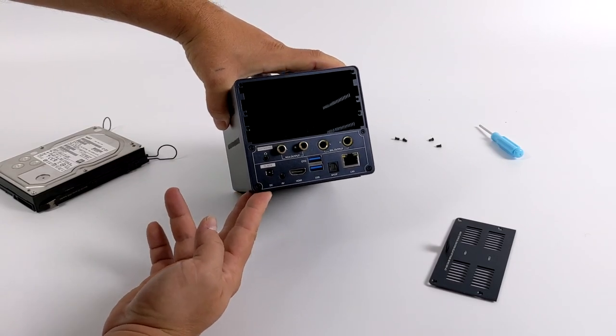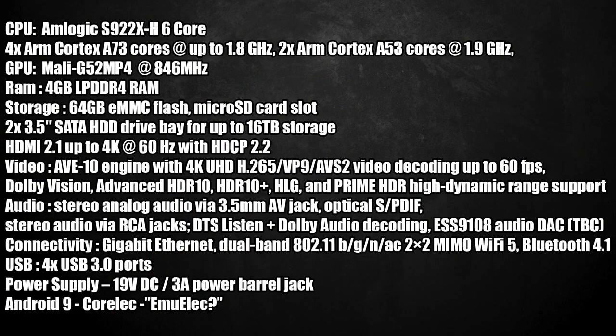Before we get into testing, let's go over the specs — and there's a lot to go over here. For the CPU, we have the Amlogic S922XH, and the H really stands for the built-in audio DAC. This is a 6-core processor, basically the same thing that comes in the Odroid N2. We have four Cortex-A73 cores at 1.8GHz and two A53 cores at 1.9GHz. There is a chance this could be boosting a little higher to 2.2GHz, but we'll have to see when we get in there.